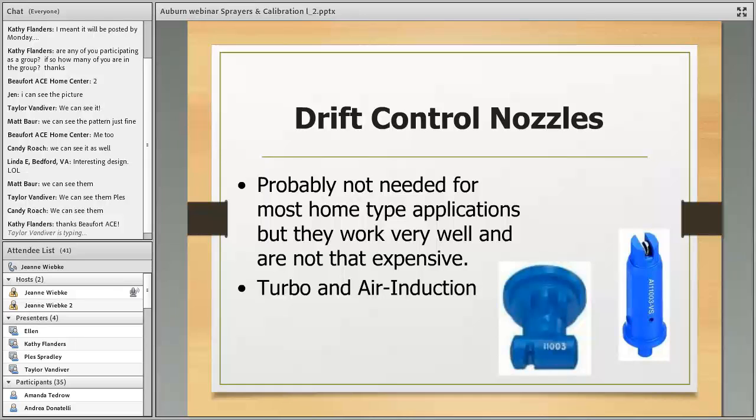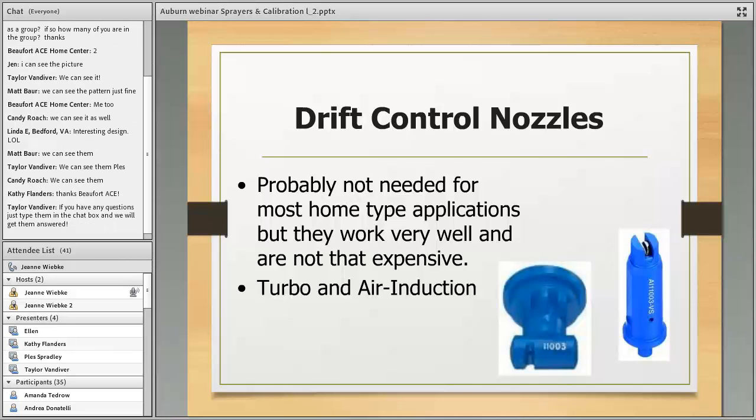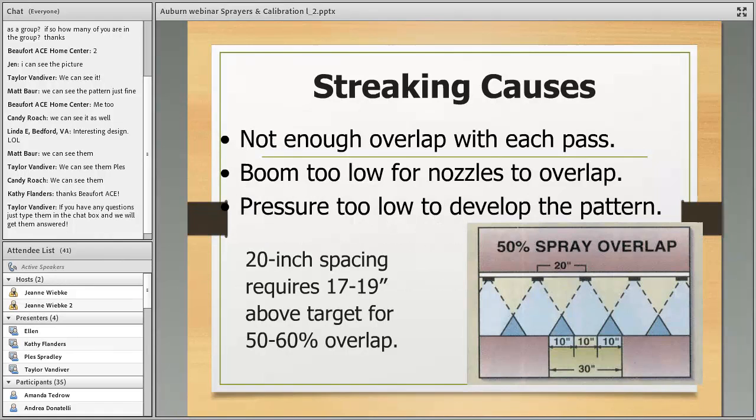Drift control nozzles are fantastic — probably not needed for most home applications, but they're not expensive, running six or seven dollars. They use air induction: as the spray solution runs out toward the tip, it sucks in air and incorporates it into the droplet, making a much bigger droplet with the same amount of liquid — less prone to drift. Turbo tips work on a similar principle. You can find air induction nozzle tips on Amazon or Google for six to seven dollars and just swap them in like a flat fan nozzle.